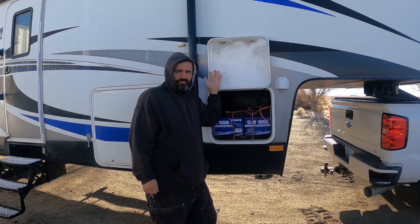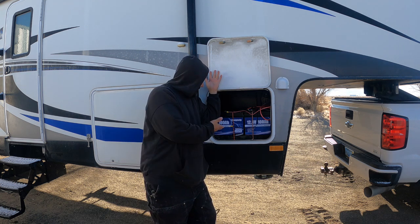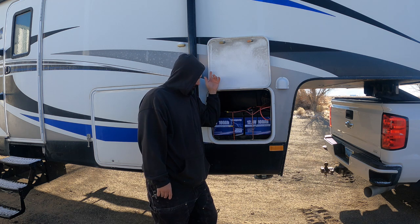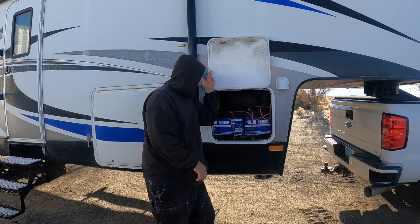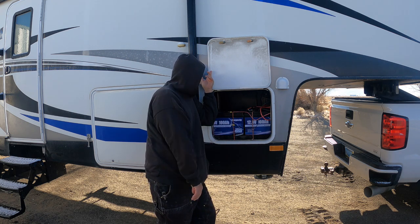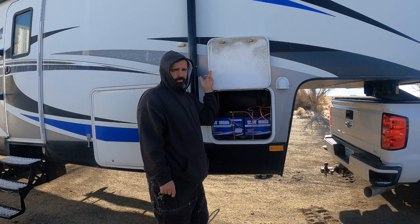Hello and welcome back to the channel. I'm all bundled up — it's like nine degrees out this morning. I installed these lithium batteries thinking it was going to change the camping experience. Just found out that my solar panel and my converter are not compatible with lithium. So in this video we're going to try to upgrade the solar for lithium and upgrade the converter to charge the lithium as well. Let's get started.